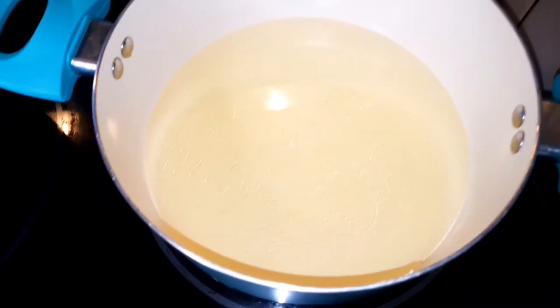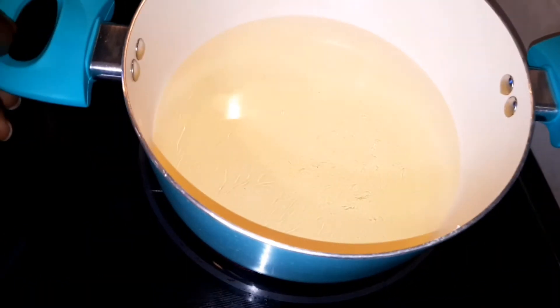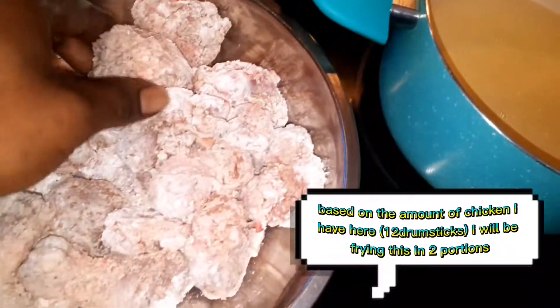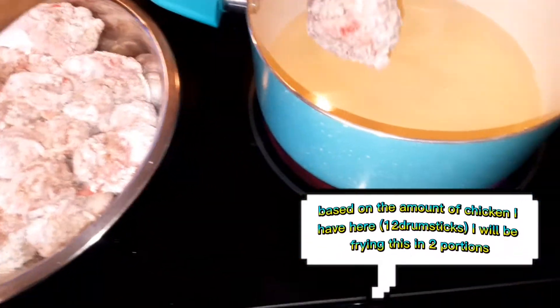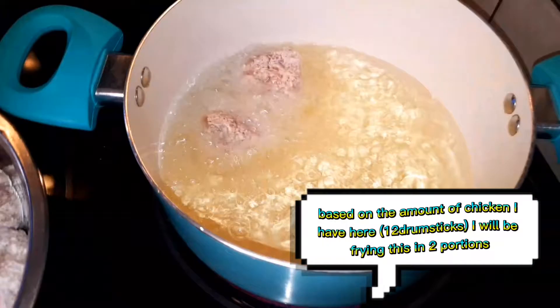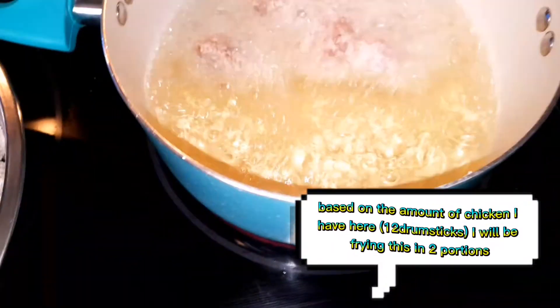My oil is hot — I have two cups of oil on medium-high heat. All my chicken has been covered with the cornstarch. I'm going to be doing two batches because I have a lot of pieces.